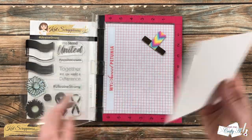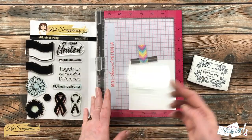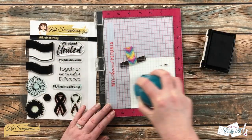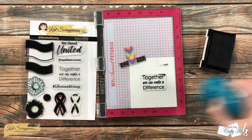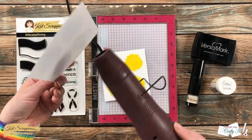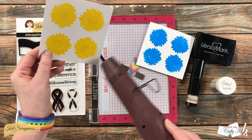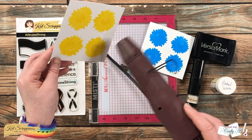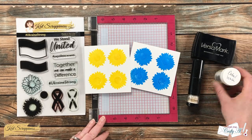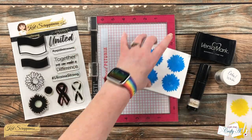While that was drying, I brought in another scrap of white cardstock and stamped the sentiment which reads 'Together We Can Make a Difference.' I used Versafine Onyx Black and placed this in the middle of my white scrap — I just want to make sure later that I have room around it for my heart die. I went ahead and used my heat tool quickly on those floral images just to ensure they were completely dry for the next step.